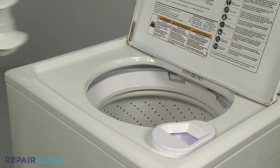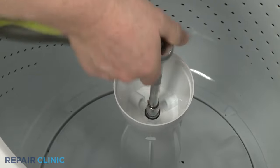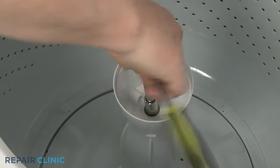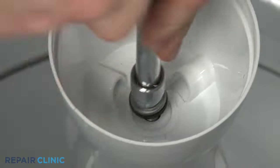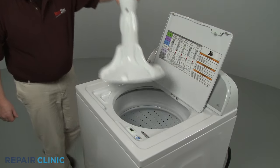Use an appropriately sized socket with an extension to unthread the screw securing the agitator or wash plate. 7/16th inch or 10mm are common sizes for the mounting screw. With the screw unthreaded, you can lift the agitator or wash plate straight up to remove.